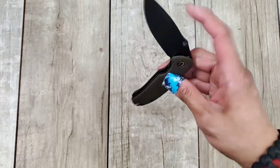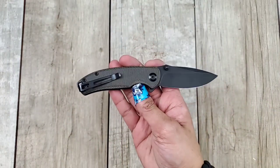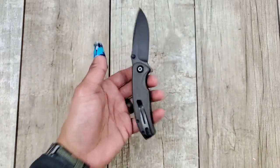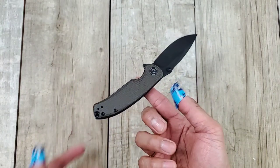The pocket clip pokes out a little bit and has a loop on it, so take note of that. The clip has recessed screws, but they were lazy — Civivi didn't make a cutout for the placement of the pocket clip on the micarta. It is reversible though, for you lefties. For the weight, you're looking at 2.76 ounces, which is pretty light. It feels really good in the pocket.